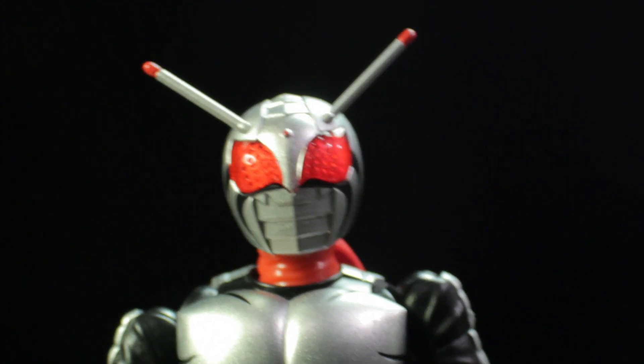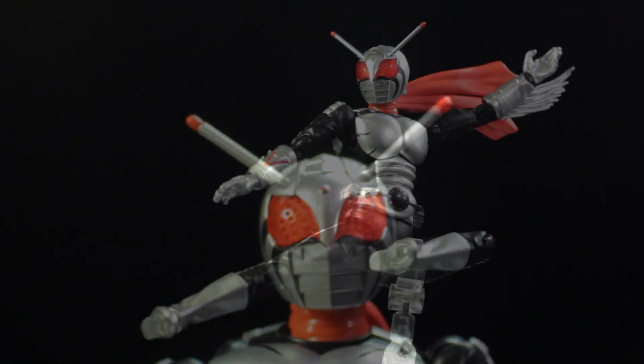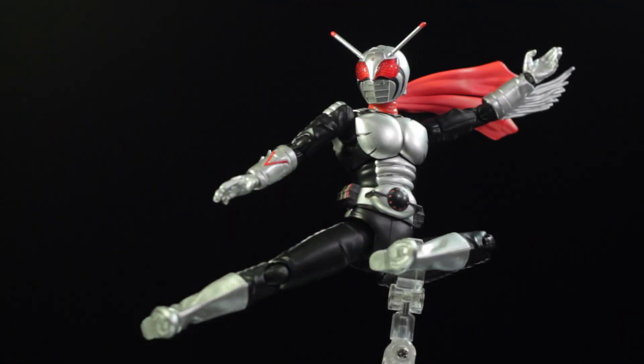To conclude the review, S.H. Figuarts Kamen Rider Super 1 is another fantastic release in the Figuarts line. Kamen Rider Super 1 has a fantastic sculpt, fantastic paint applications, fantastic accessories, and a fantastic range of articulation. This figure is definitely very nice, very neat, and very cool. I highly recommend that everyone picks this figure up. Also, if you have not done so already, definitely take a look at the 1980s show Kamen Rider Super 1 — it is simply fantastic. This has been another review by Diego Doom. Thank you very much for watching, and please stay tuned for more figure reviews. Like, comment, and subscribe.